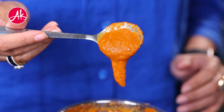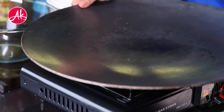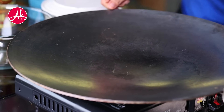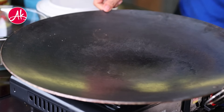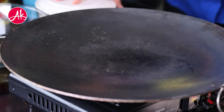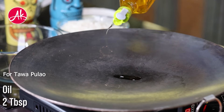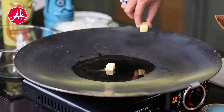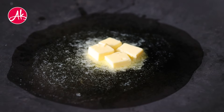Now we will start making the Tawa Pulao. If you don't have a large tawa, you can use a small one — but make sure it is cast iron, as that works very well. First of all, we need to add a little butter and add cumin seeds.